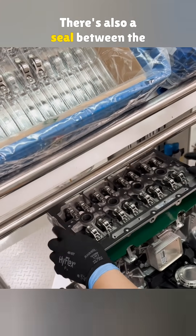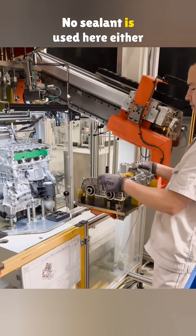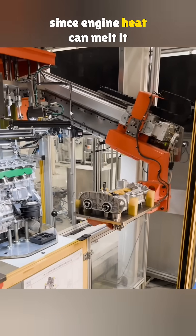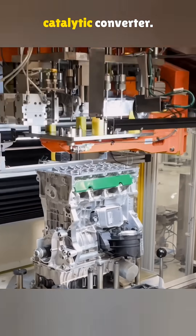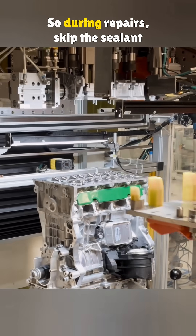There's also a seal between the head and the cover above it. No sealant is used here either, since engine heat can melt it and cause big problems, like clogging the oil pump or damaging the catalytic converter.